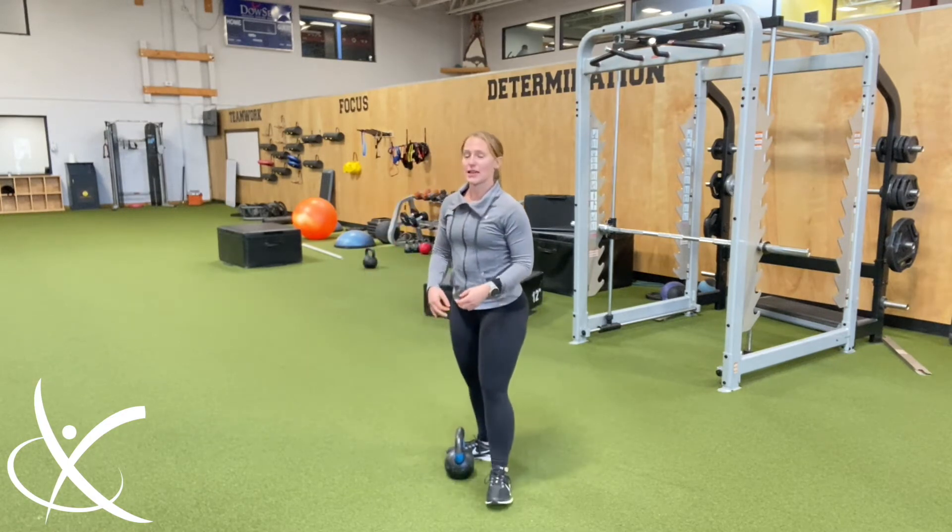A kettlebell swing is a quicker movement, and typically in order to produce force there is a period of contract and relax.